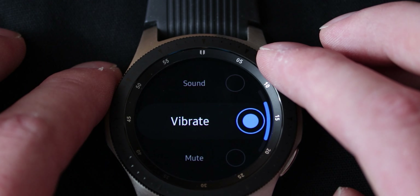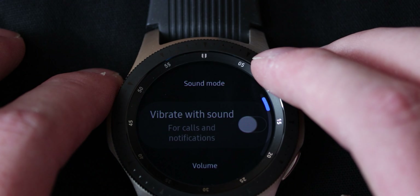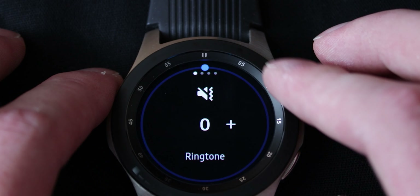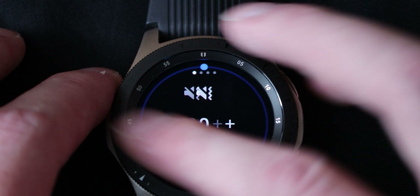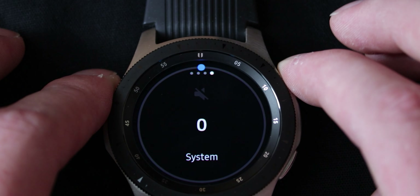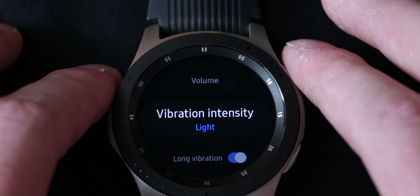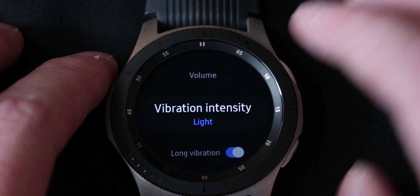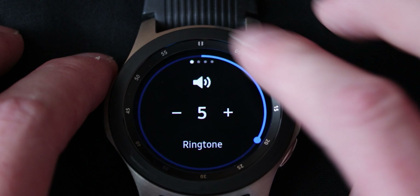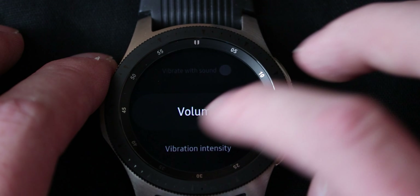Then sound and vibration. Sound mode — you can go into vibrate only, sound mode, or mute entirely. You can vibrate with sound as well if you want. You can change the volume of your ringtone, your media, your notifications, and your system volume. You have to know how to navigate this watch pretty well, because with the volume you can't navigate with the ring — the ring controls volume up and down — and you have to scroll through this with your finger.